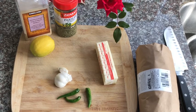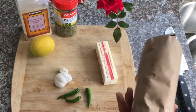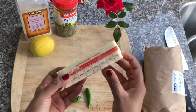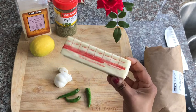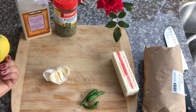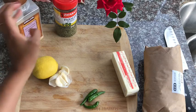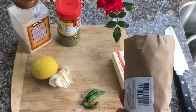Hello everyone, today we are going to make garlic shrimp. Let's go over the ingredients. I have 1.5 pounds of shrimp or prawns, unsalted butter — each stick is around 8 tablespoons so I'm taking half, meaning four tablespoons. We'll also need green chilies, a couple of cloves of garlic, one large lemon, garlic powder, and parsley flakes. Let's first clean the shrimp.